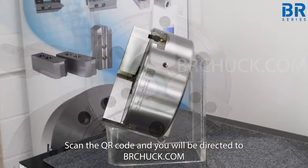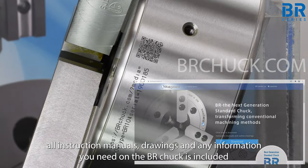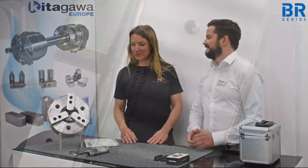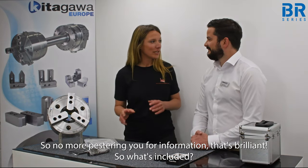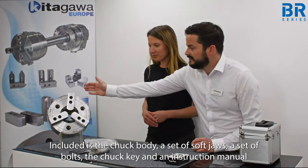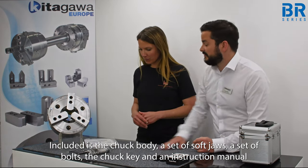Scan the QR code and you'll be directed to brchuck.com. All instruction manuals, drawings and any information needed on the BR series is included there — so no more pestering you for information, brilliant. As for what's included in the box: the chuck body, a set of soft jaws, a set of bolts, the chuck key and an instruction manual.